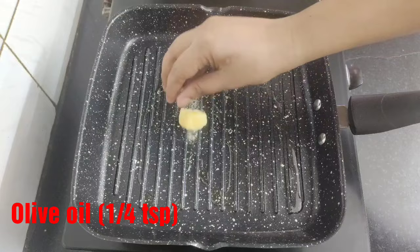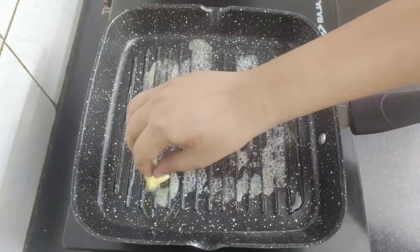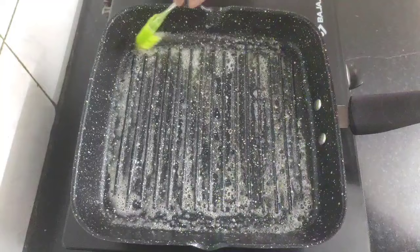Now it's time to grill the fish. For that, heat a grill pan and add around a quarter teaspoon of olive oil as well as a very small cube of butter for extra flavor. Brush the butter on all sides of the grill pan.